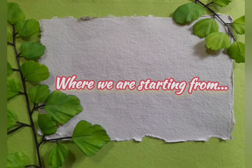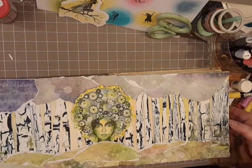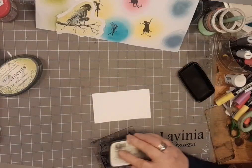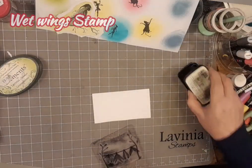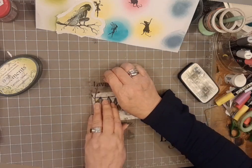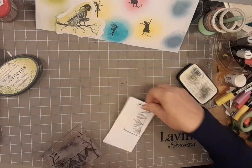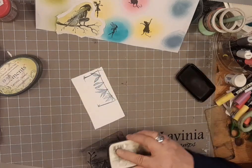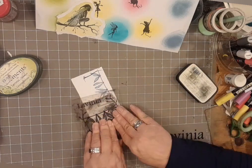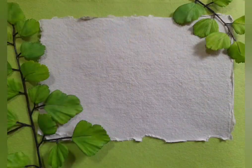Okay, so let's look at where we're starting from. Last week we got to this point - that was part one. I'm just going to shut that up and let's get started with the wet wing stamp, a little bit of VersaFine Claire Nocturne. I'm just doing this because I want the wings - just doing a couple of stamps on a small bit of paper where the wings are the bits that I'm after.